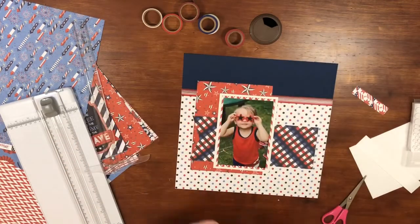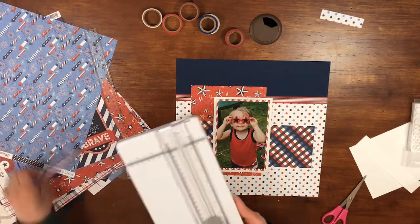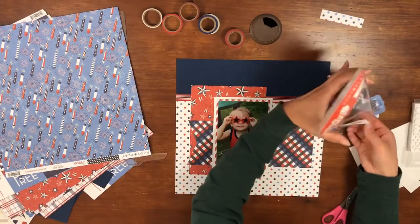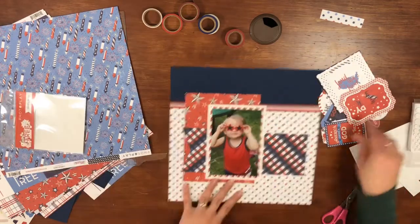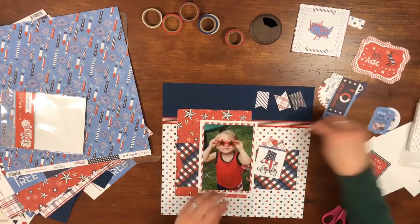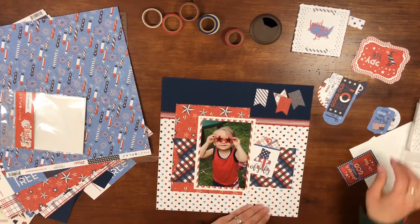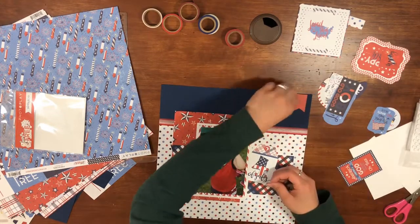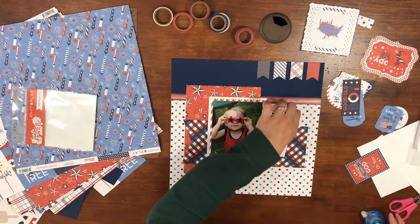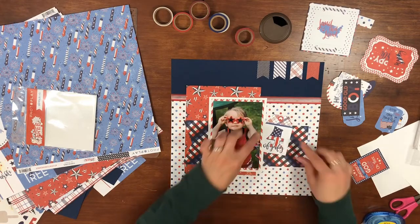In part one I mentioned the kit includes the 12-by-12 papers, the sticker sheet, and I also have the ephemera pack — I kind of forgot to use that in part one. Here it is; you'll get a good view of what comes in this ephemera pack. When I went through it I saw those flags at the top and knew I wanted to utilize them because the top right was a little plain. I also found a 4th of July tag in the ephemera, and those flags are now taped down.